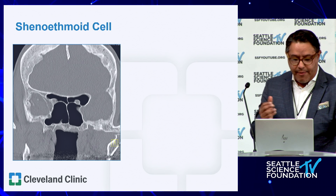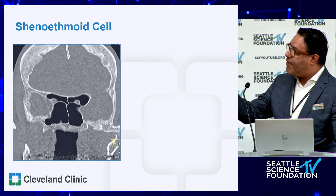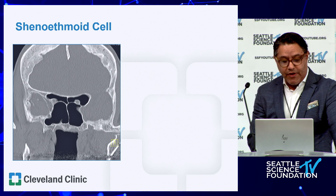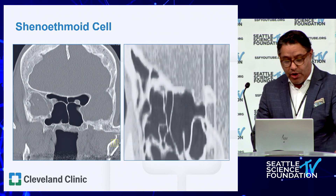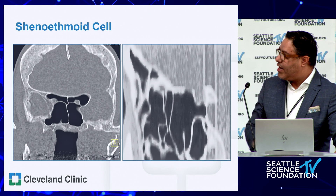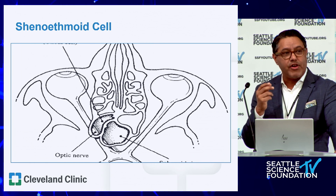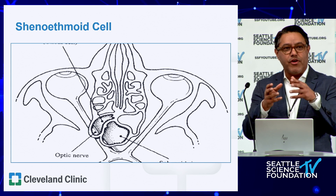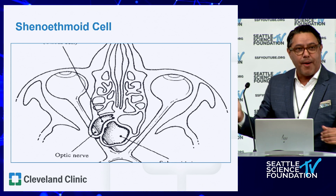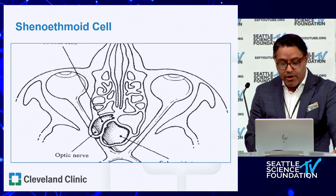When talking about the sphenoid, the Onodi cell — which we now call the sphenoethmoid cell, most posterior sphenoethmoid cell — is important. The way to recognize whether you have an Onodi is the cruciate sign. On a coronal view, this dramatic example shows optic nerves almost floating, and there's a cross in the middle of the sphenoid. When you see that cross, the upper two cells are typically the sphenoethmoid cells, confirmed on sagittal view. You want to recognize this because the consequence is optic nerve injury. It's been said 80% of optic nerve injuries occur in an unrecognized Onodi cell — because you know it's tiger country in the sphenoid, but you won't be thinking of the optic nerve or carotid in a posterior ethmoid cell.